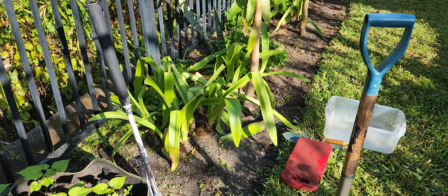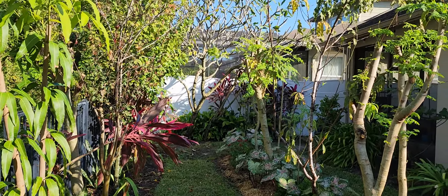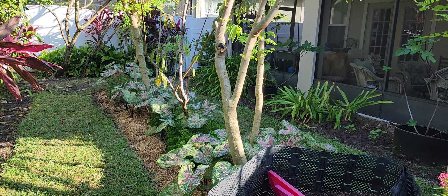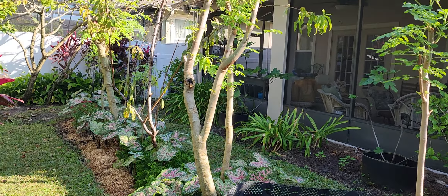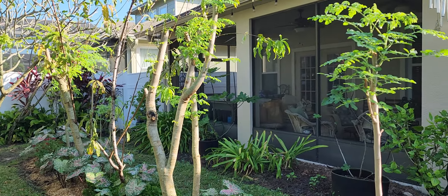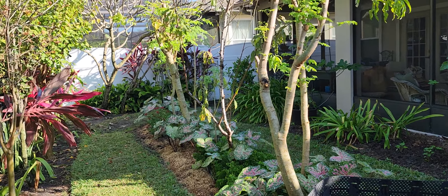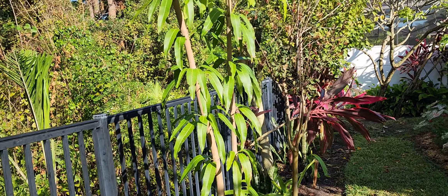Good morning everyone. I'm out in my backyard. Let me just do a real quick sweep here to show you where I am. That's Juicy Fruit Island. I call it Juicy Fruit Island because I have a pear tree, a peach tree, and some figs. Over here against the fence, that's my mango.